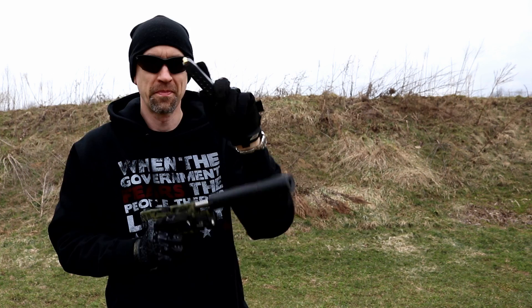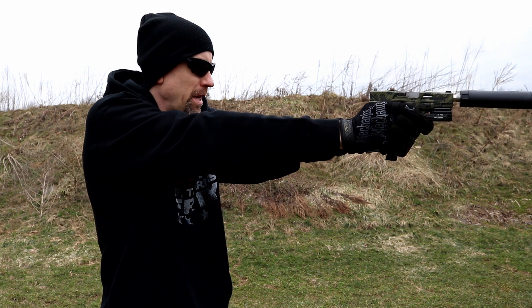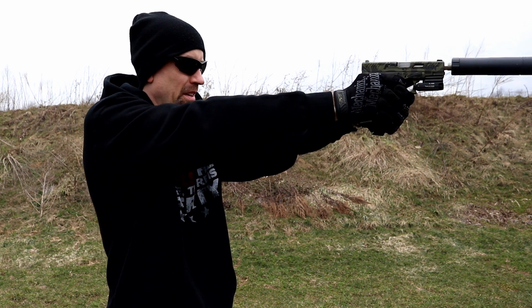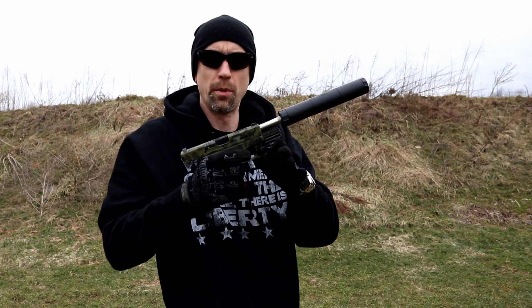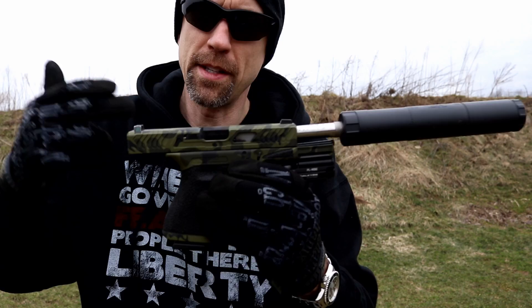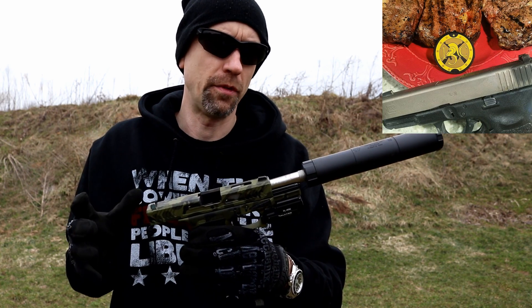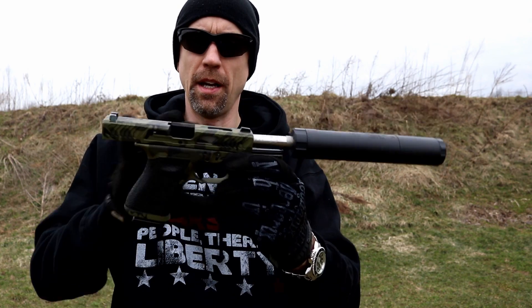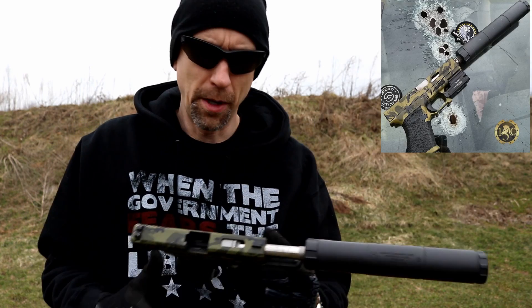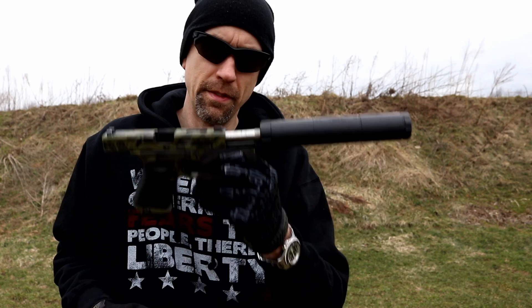We've got more 147 grain subsonic rounds here and we'll shoot these in this full configuration. It is not digging these 147s. I'm maybe going to clean this a little bit — I've been shooting the hell out of it. This used to be all nickel boron. This is my old 9mm EDC. I sent it down to Blackout Custom Cerakote and Force One Tactical — they did a slide cut for me, I did some stippling, totally re-Cerakoted it. This is a really cool-looking gun now. I haven't had any issues with it up until now with these 147s suppressed.